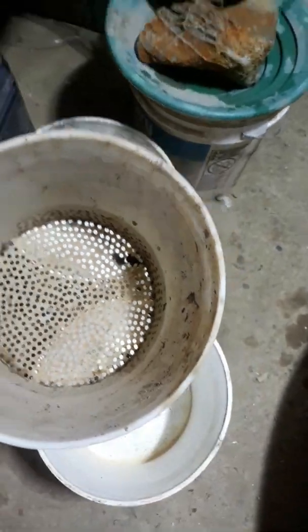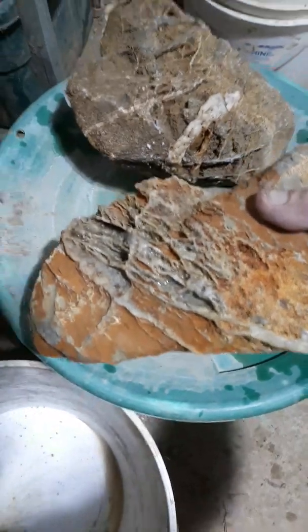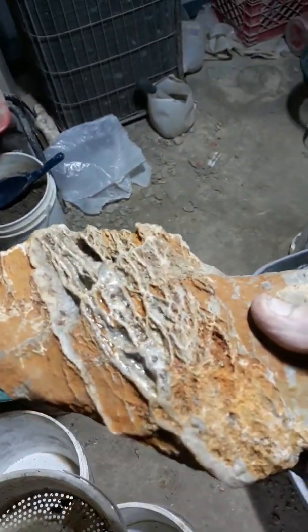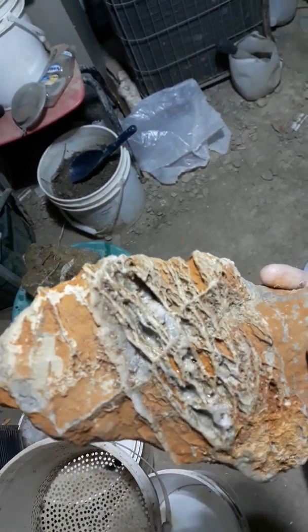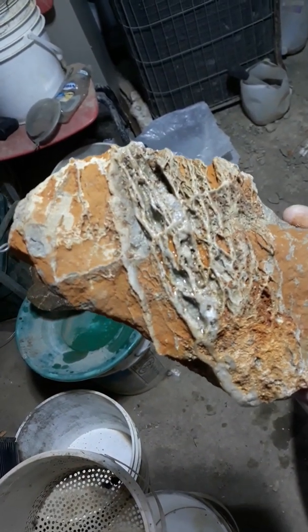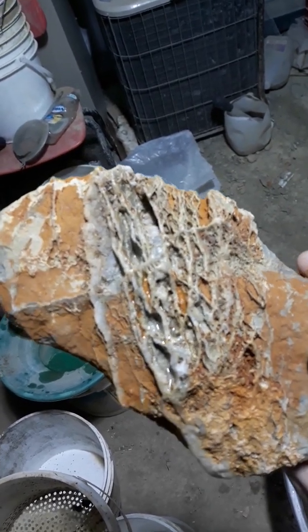Anyways, I've got a little bit of rocks here to show you. I've got some cool quartz webbing. Check out the webbing on that — that's pretty neat. Pretty cool-looking stuff.